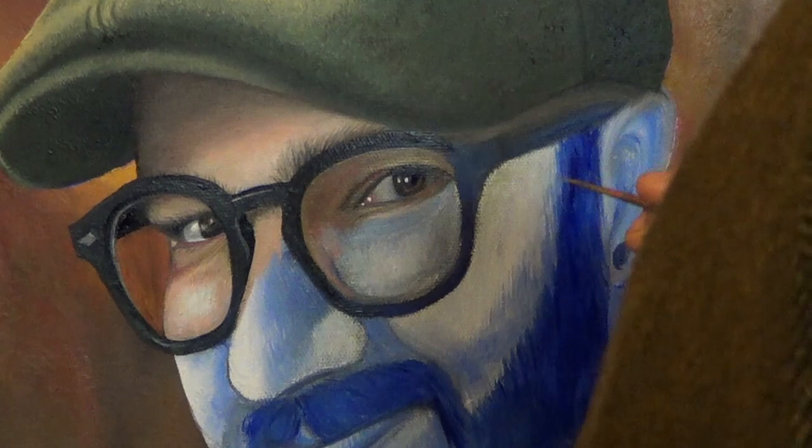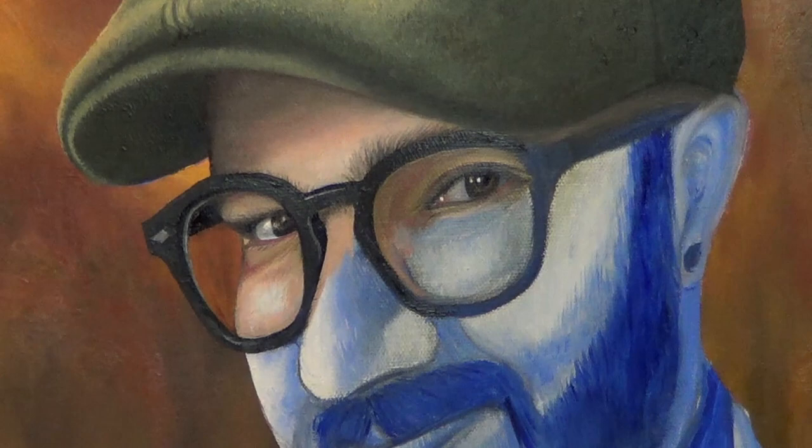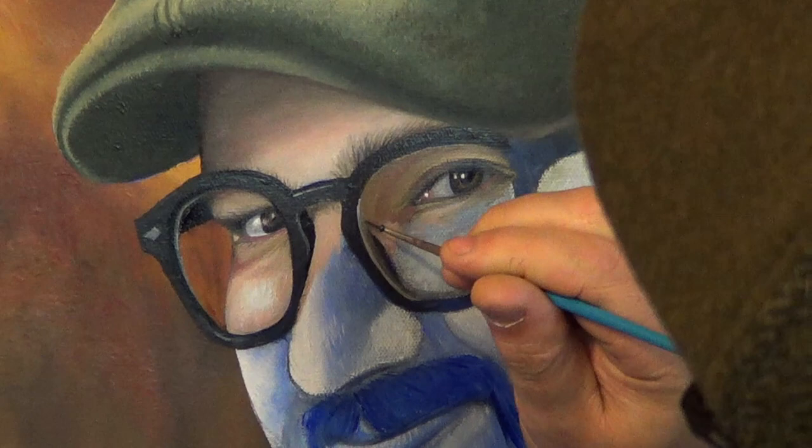It's important to have a good reference photo or a good model — if it's right in front of you, you can't get it wrong. Now I'm adding the highlights to the glass again using white. I'm making sure to make the nose piece that's behind the glass a lighter shade of black so it looks like it's actually behind glass.